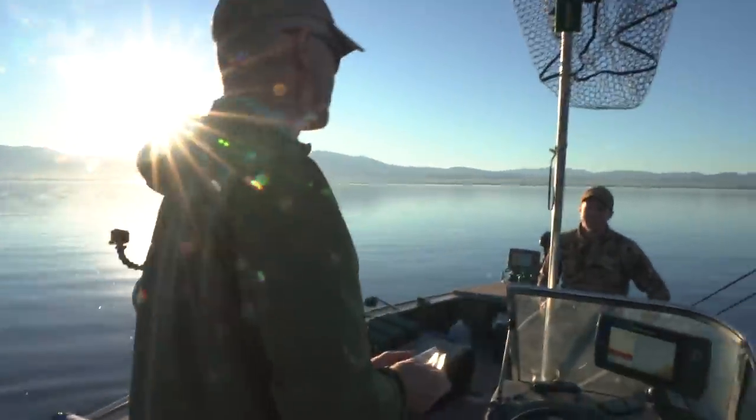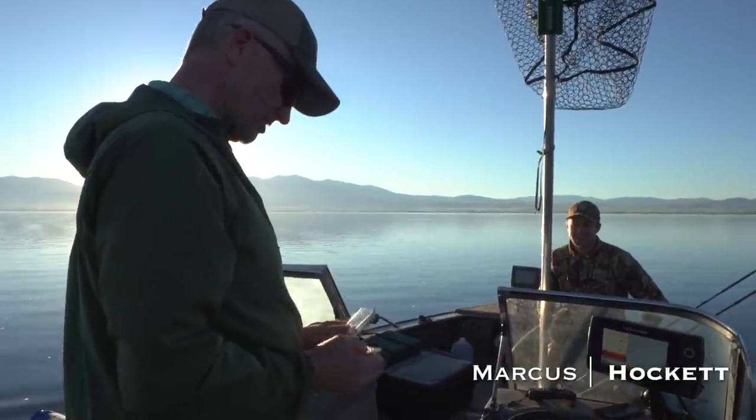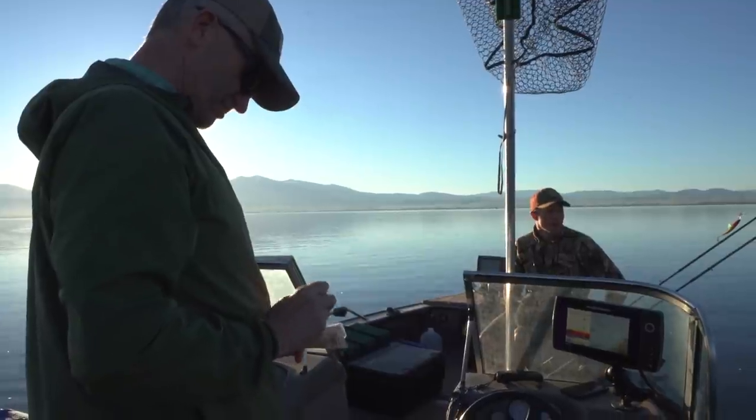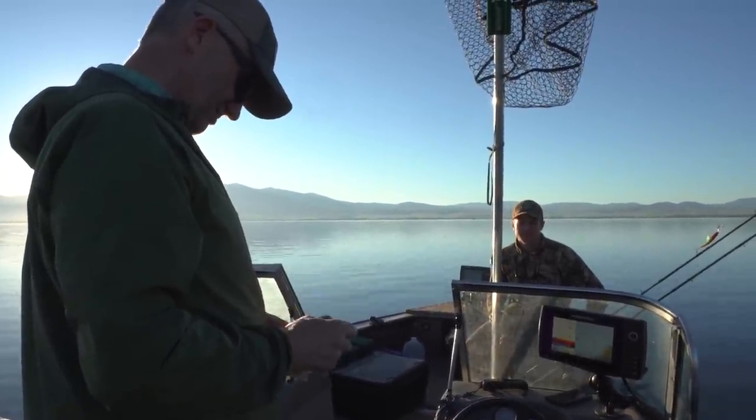But anything works as long as it's perch-colored in this lake. It doesn't matter what color you have as long as it's perch. Some people show up with blue and silver and they don't do well.